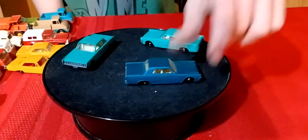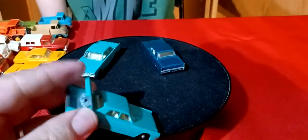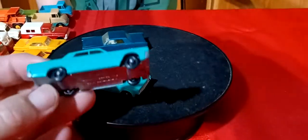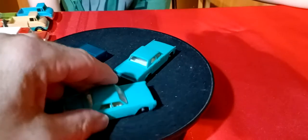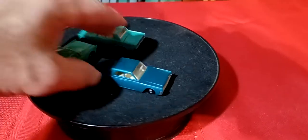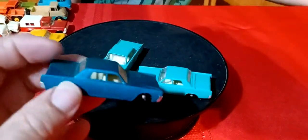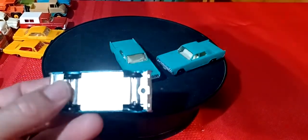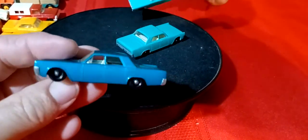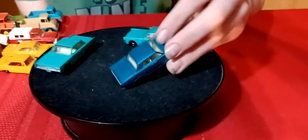Then we got Lincolns - three different Lincolns in two different colors, and they all have deck lids that open. The light blue colored one - there's two of those - and then this one's a darker color. I think this dark one is the rare color - you usually see the lighter colored car, not this one. So I got three Lincolns.